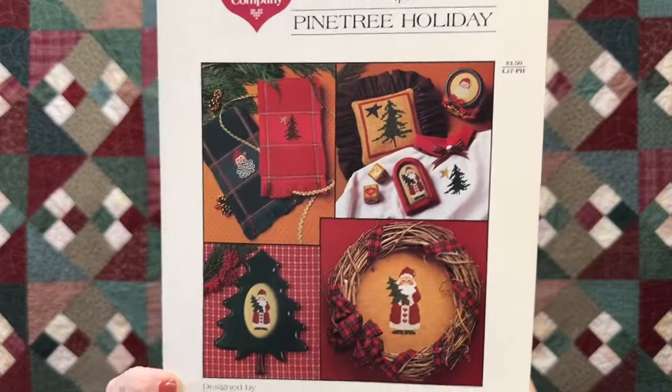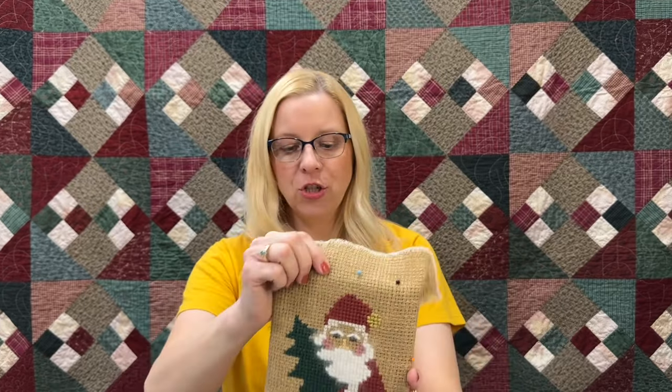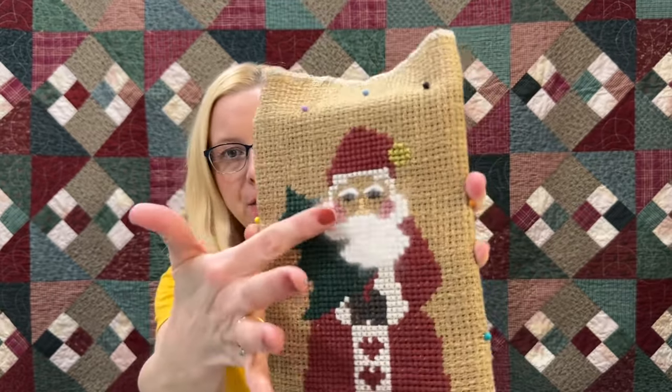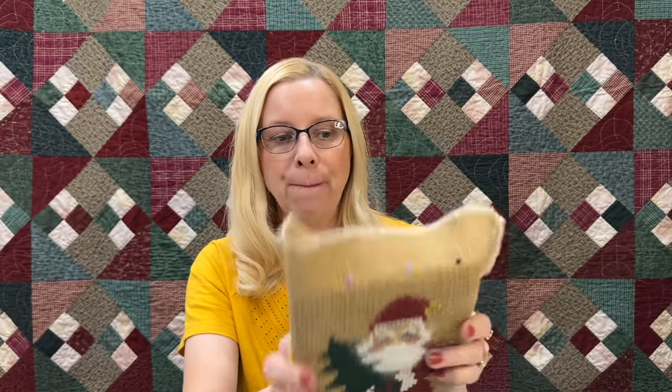The next WIP is from the Needle Love Company — 'Pine Tree Holiday.' This is Pine Tree Santa, stitched on the Clostern fabric as well. Don't you just love this angora beard? Originally he had a jingle bell and Nana was going to finish him as a pillow, but then she changed her mind. We're actually going to be mounting him on a board — we've got him on the Kansen board, pinned on the side to see what it would look like.